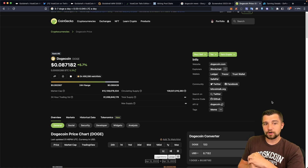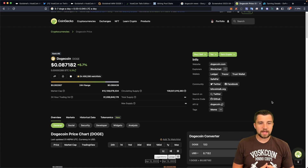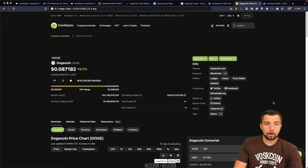Doge is a gateway drug for cryptocurrency — it's fun, it's simple, it's engaging. These are cheap coins and people want a lot of coins. They want to buy a thousand of these and say 'Doge going to a dollar,' and they're excited about their dream $1,000 crypto bag. It sounds simple to some people, but that's how it works for others.